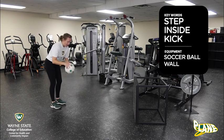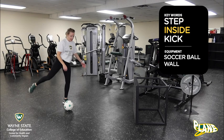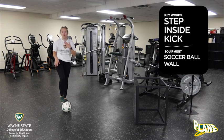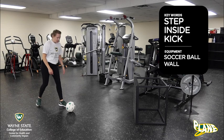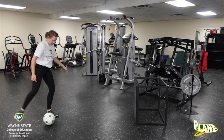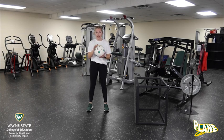I'm gonna put my ball down and do this slowly for you guys. Ready? Step, inside, kick — and look, the ball came right back! Step, inside, kick — one. Step, inside, kick — two. Remember, when we are passing the ball we need to remember three key words: step, inside, kick.